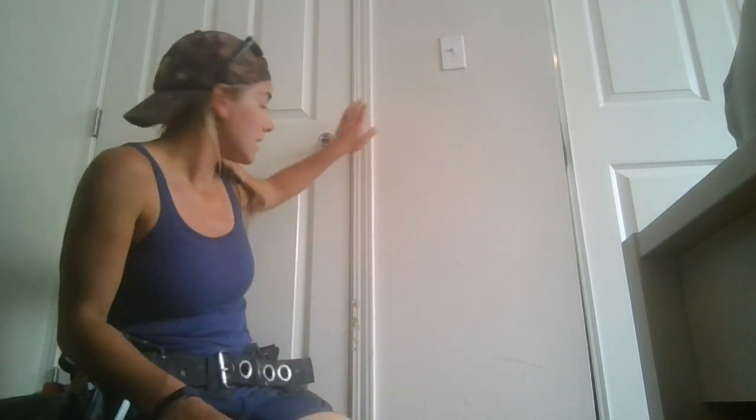Hey guys, welcome to our first instructional video here at Clip with Jade. Today we're going to be talking about how to replace a piece of casing. Casing is a word that we use to describe this piece of trim around the door, so when we case a door we're putting trim around it.